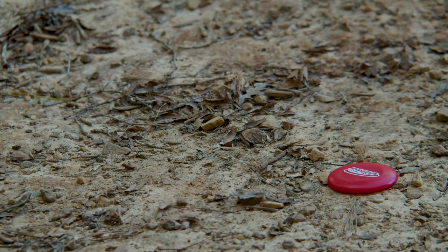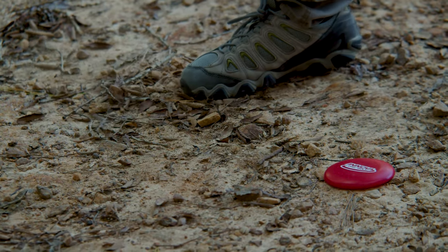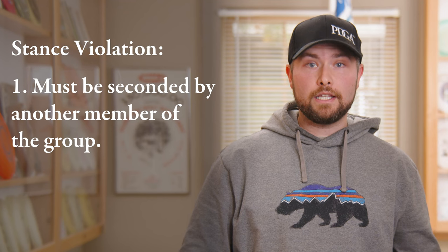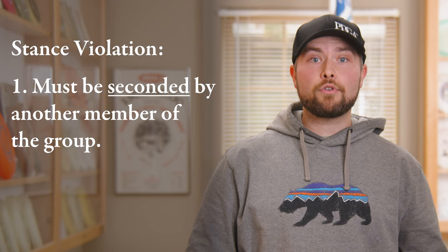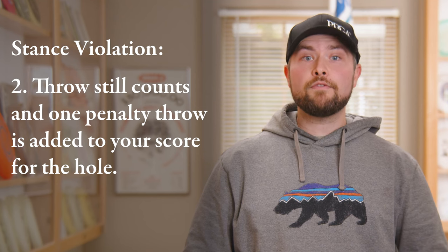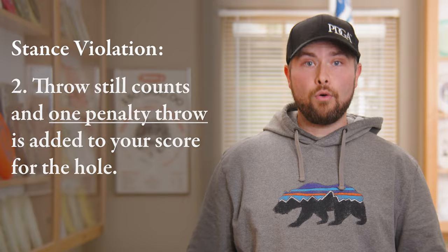Again, it may be possible to take a run up to throw your shot, but with a target area much smaller than the tee pad it can be more difficult to make sure that your foot is in contact with the marked lie. If a member of your group doesn't believe that you are making contact with the lie at the moment of release, they can call a stance violation, and if seconded by another member of the group, your throw will still count but you'll receive one penalty throw, which is added to your score for that hole.